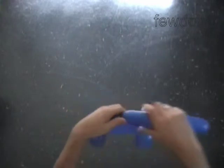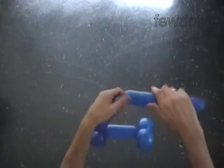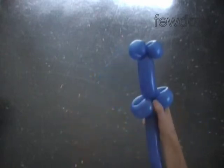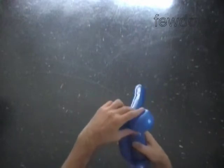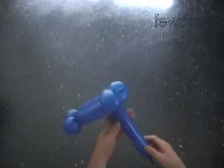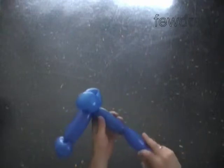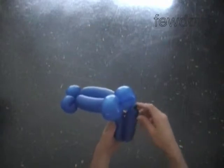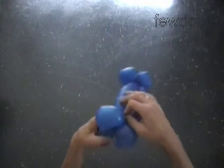The next two bubbles we twist to make the torso. Let's fold the rest of the balloon in half to find the size of the next two bubbles. At this point we will twist the seventh bubble; the rest of the balloon is the eighth bubble. Lock both ends of the chain of the last two bubbles in one lock twist.